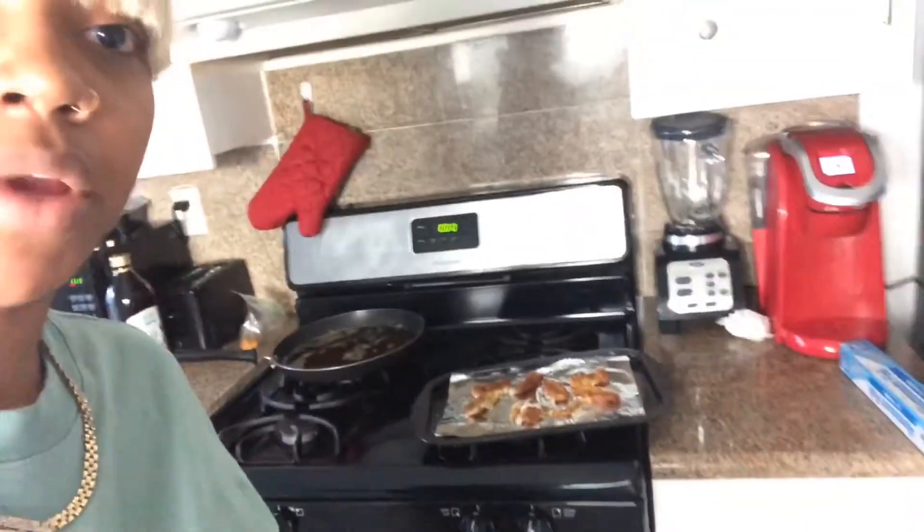The ones in the skillet are done — look at those! The ones in the air fryer have about five more minutes left. The skillet ones took like three or four minutes. They're not gonna be as golden brown as these because the air fryer ones I already checked and they look different, but I'll show you one versus the other so you can see which you'd prefer.